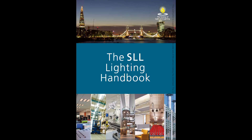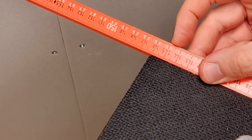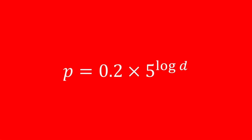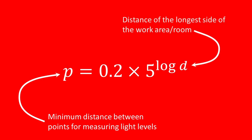The method I'm about to show you can be found in the SLL Lighting Handbook. The first thing to do is get the dimensions of the area to be measured. In this case my workbench measures 0.78 metres by 1.46 metres. Starting with the longer length, we then need to use this formula: p equals 0.2 times 5 to the power of the log of d. All this is doing is helping us find the value p, which is the minimum distance between the points for measuring light levels, based on the longer length of the area, represented in the formula by the letter d.